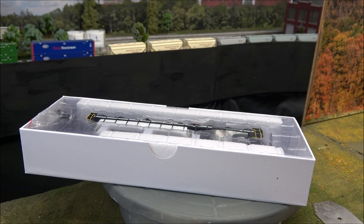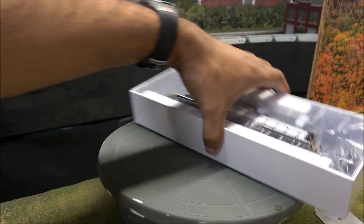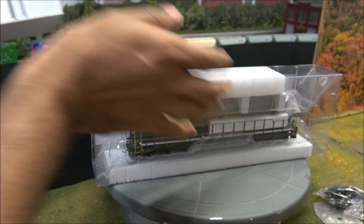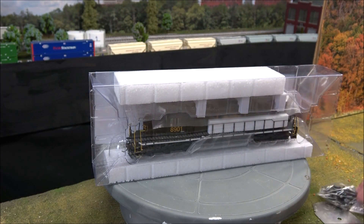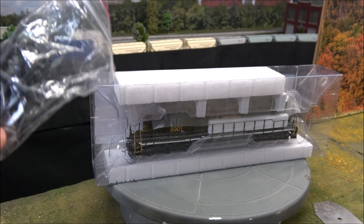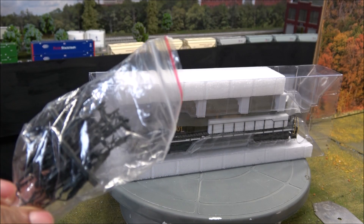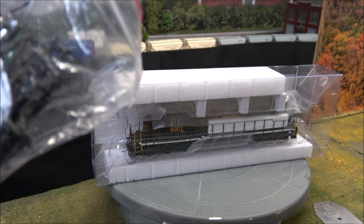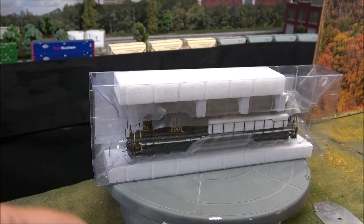Lift the box top off — inside is the locomotive in a plastic blister, as they call it. There is a whole bunch of parts in a plastic bag on the side. These are some detailed parts you can add on your own — looks like different plumbing, etc., that you can add to this locomotive to detail it up a little better. This is a Ready to Roll series, not the Genesis series, which means you still get a decent locomotive for a more affordable price.